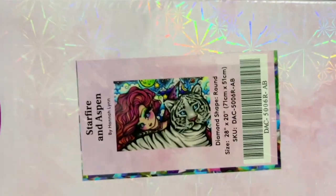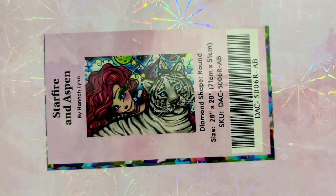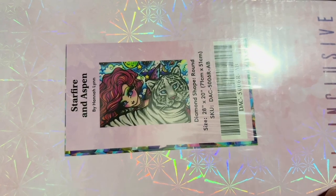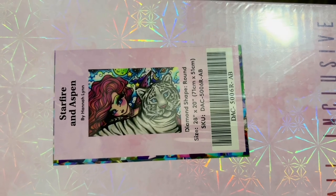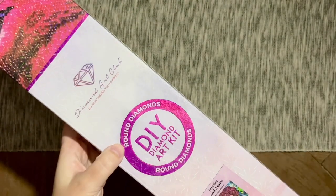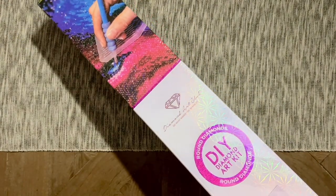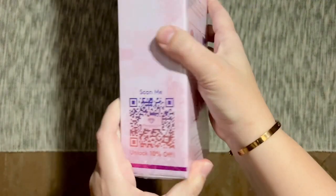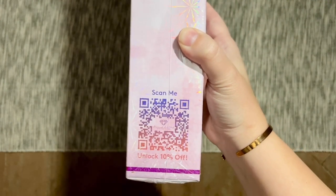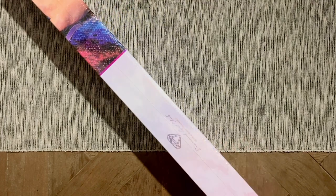Today I have this absolutely adorable kit from Hannah Lynn — this is Starfire and Aspen, and it is so adorable. This kit is going to have round diamonds in it, as indicated by the sticker and the pink branding, which is what Diamond Art Club uses for their round diamond kits. On the back there's info about how to diamond paint, kit contents, and a QR code on the side that gives you 10% off your purchase — you're going to see a number of discount codes in this video.